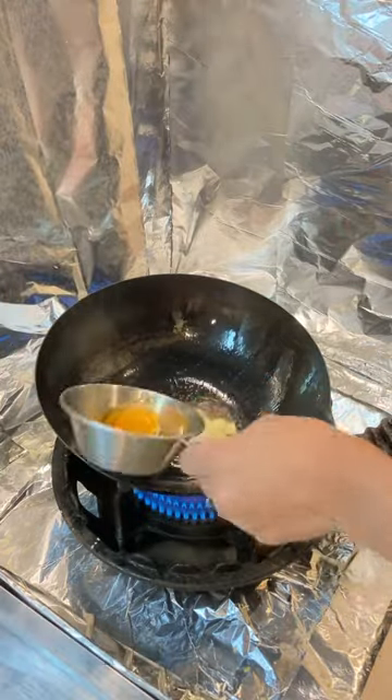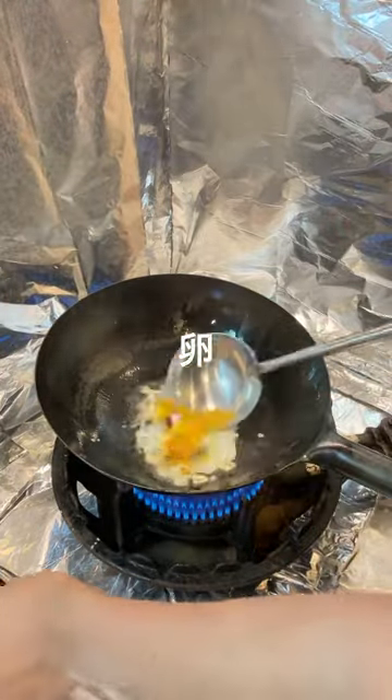This is a third of the pot. I'm going to pour out a little bit of soup.